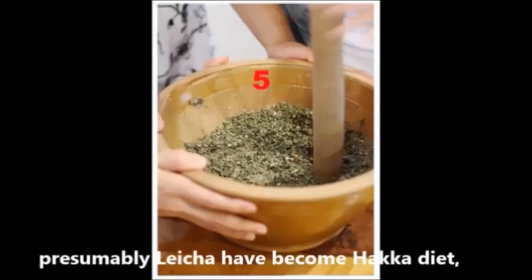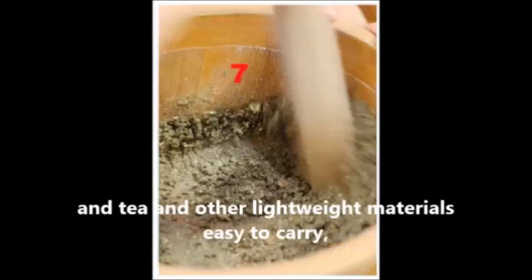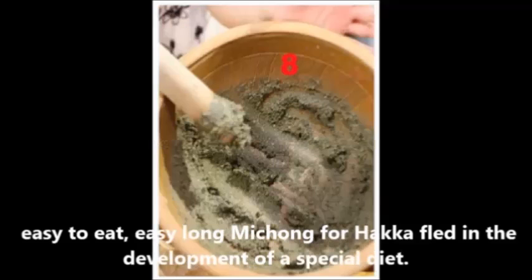Presumably, Lei Cha has become part of the Hakka diet. This is probably because the main raw materials — the grain, tea, and other lightweight ingredients — are easy to carry and easy to eat, making it a convenient staple developed for Hakka people.